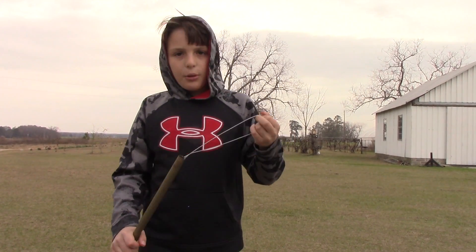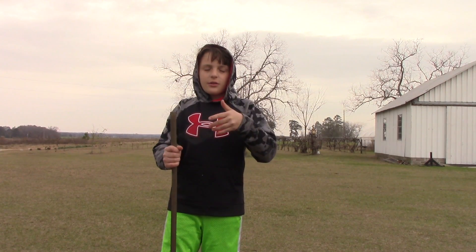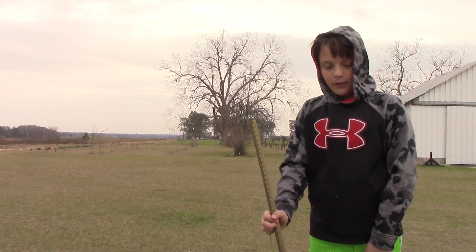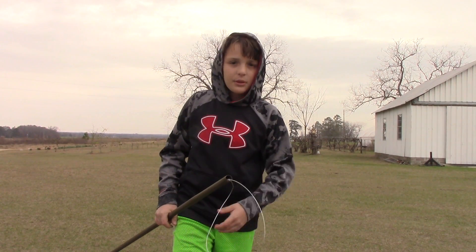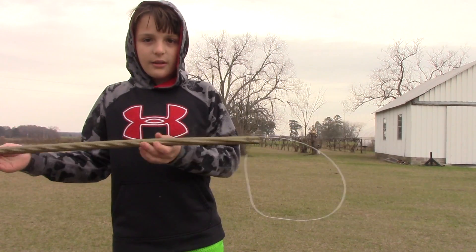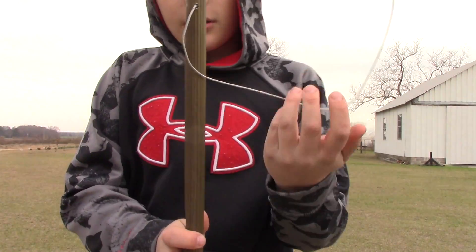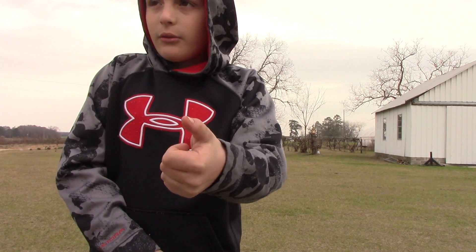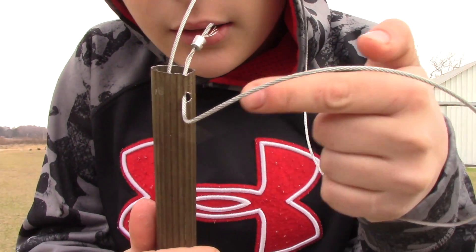I'm gonna show you this snare. A snare is put around the animal's neck. If you were trying to catch a coon but you caught a possum, you put this thing around his neck, tighten it. To make one, first you need a hollow pole, nice and long, not too short. Then you need wire, two crimps, and a crimper — which can last forever — and then some paracord.